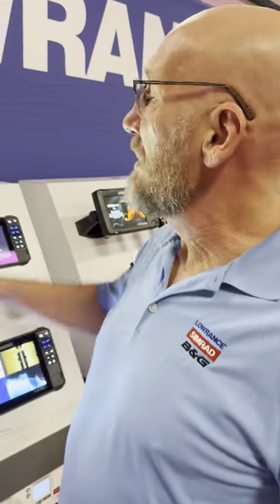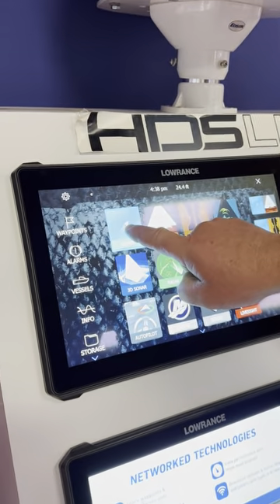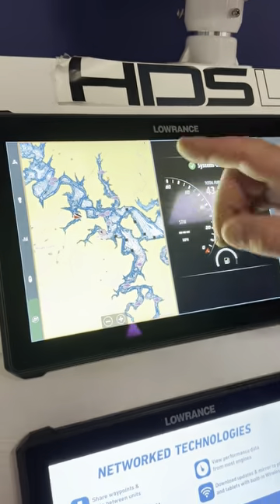One of the biggest questions I get on this unit is how do you get a split screen? The easiest way is to come up here to the menu button, tap it one time, come to your chart, hold that button down — you got all these options — so we'll go over here to the Mercury Outboards, go to there, and there's your split screen.